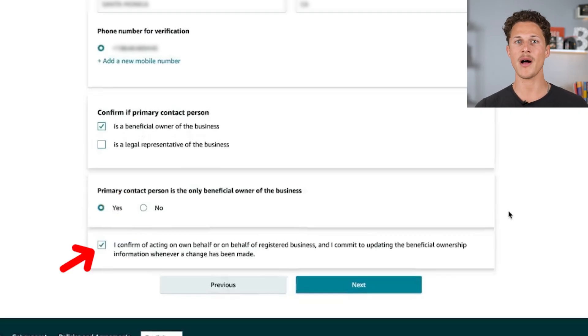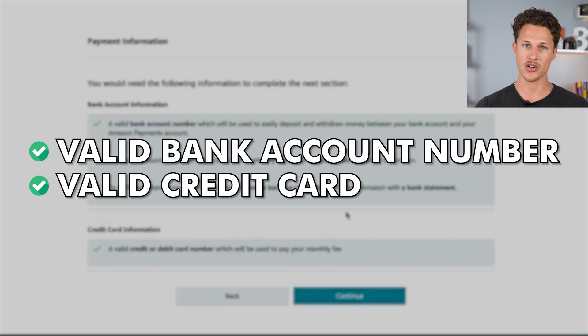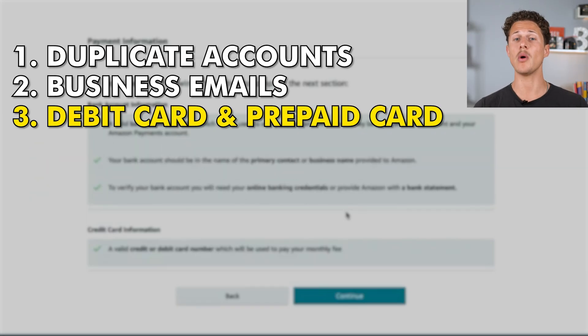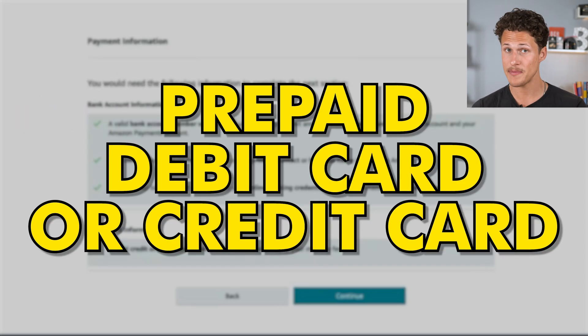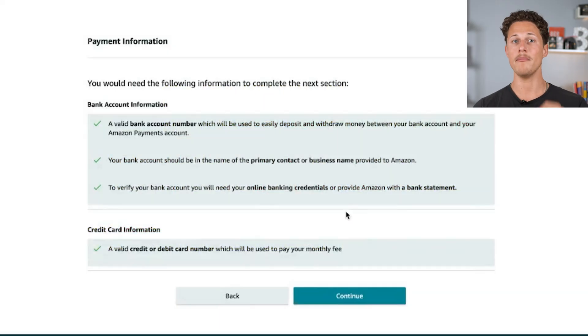For the next section, you're going to need a valid bank account number as well as a valid credit card. This is the third most common mistake that gets people denied or even banned from selling on Amazon. If you try to use a debit card or specifically a prepaid debit or credit card, Amazon will often not accept that and will ban you without really telling you why. So make sure that you have a valid credit card.